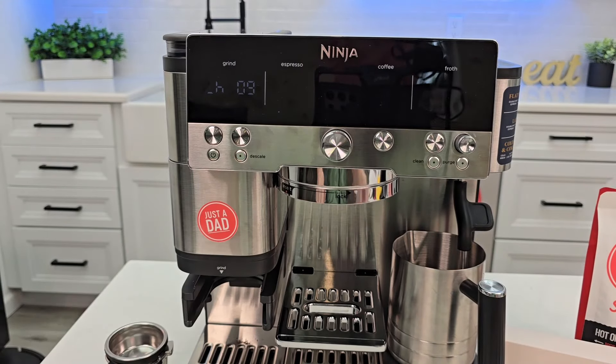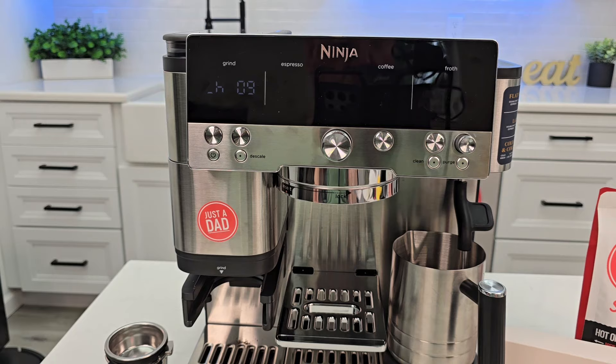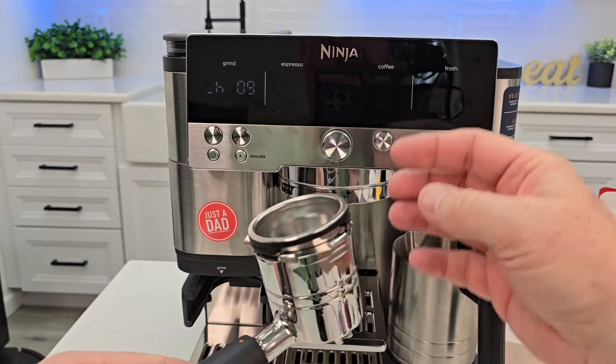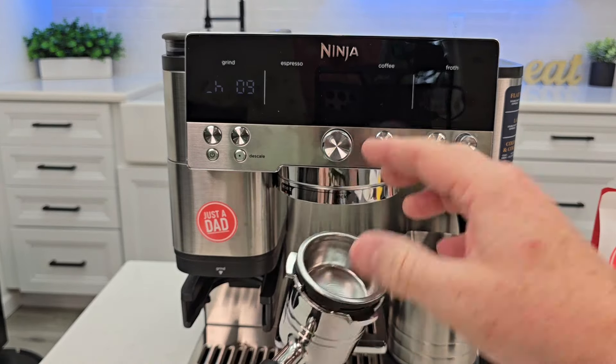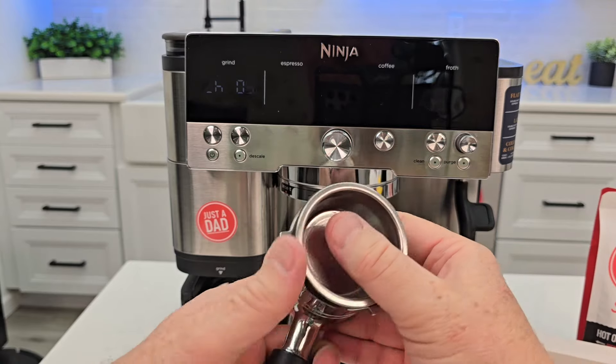This is not the descale video — I'll be doing a separate video on how to descale it. This one is simply going to be how to do cleaning. You can do the clean when the clean light comes on, but also if you're noticing a difference in the taste of your espresso, we can do a back flush of the shower head with these cleaning tablets to hopefully help improve taste.